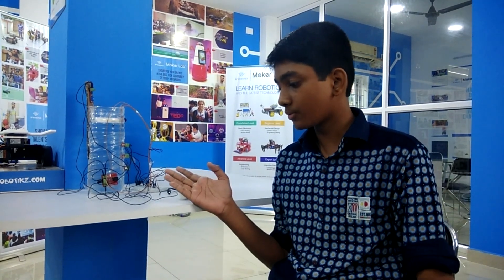My name is Ashikar Rahman. I am studying 9th class in Narayana E-Techno School ECR. This is my foundation level project: Water Level Indicator with Alarm. Now I will explain you the project.